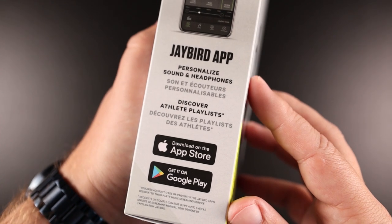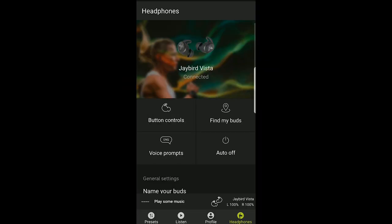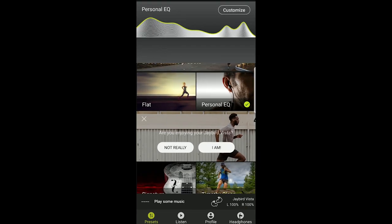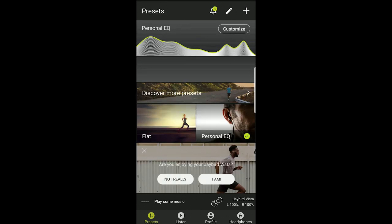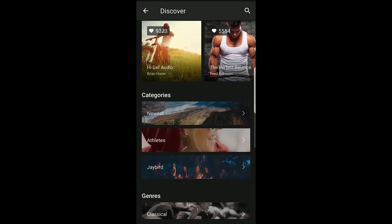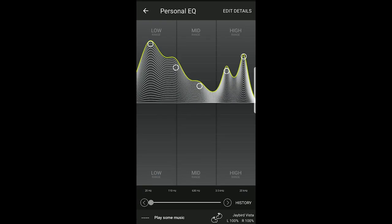It is something that Jaybird may be able to fix in an update. While speaking of the app, it's pretty much necessary to get the most out of these. It has a Find My Earbuds feature, which is really convenient. The EQ control is amazing in Jaybird's software — there are a ton of presets to choose from, including ones uploaded by other users, and I found some of my favorites among those. You can also customize the EQ yourself and tweak it to get it to sound just like you want.